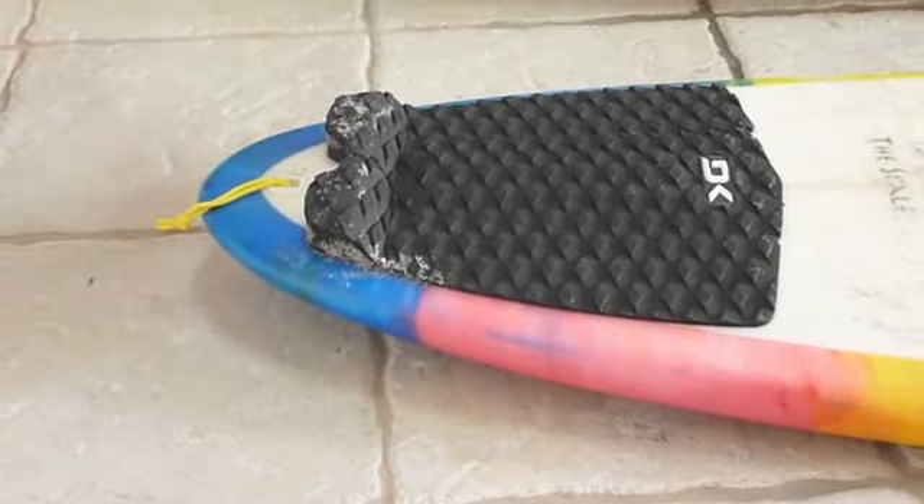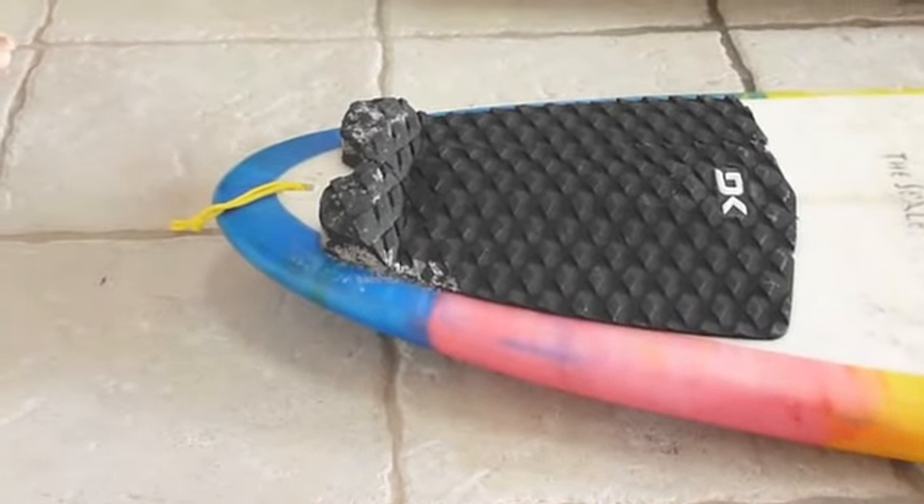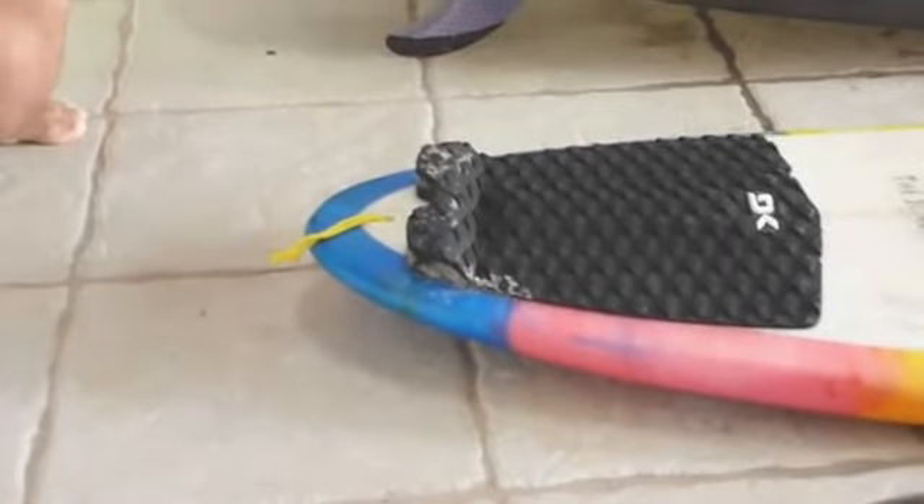It holds in tight. It's a very good carving board. It holds into the wave just like the pin tail does, which is very beneficial if you're surfing a little bit more of a smaller wave, or perhaps a little bit more of a hollow wave like you would with a pin tail. This is still a very nice feeling tail.